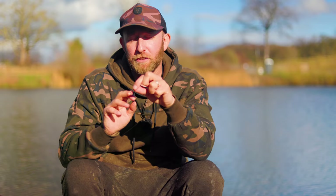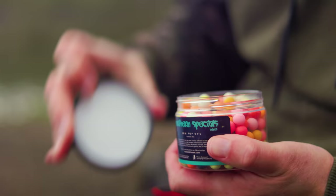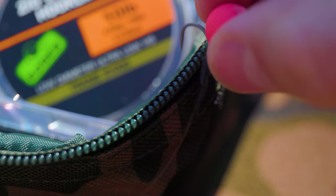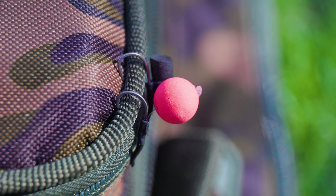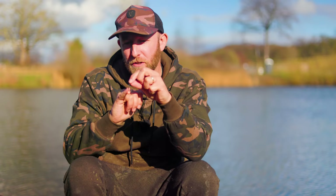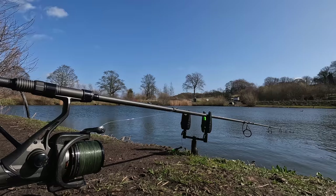Zig aligners have undoubtedly put more zig fish on the bank for me. For today's actual setup, since foam and artificial baits aren't allowed, I'm using the 8mm Northern Special pop-ups. I still want the hooking benefits of the zig aligners, so I'm using a cut-down zig aligner sleeve over the eye of the hook — that ensures a nice wide gape with more metal to catch hold of the carp's mouth, greatly improving hooking properties.